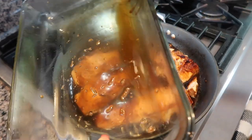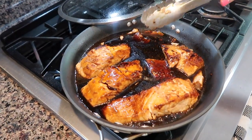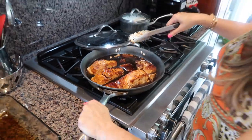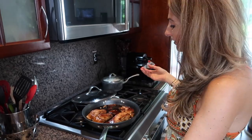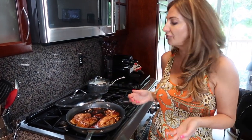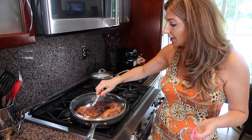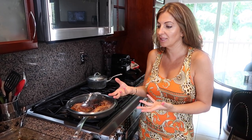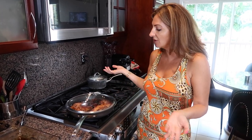We pour our teriyaki sauce into the pan and let it come to a boil. There's a generous amount of it, which is great for serving over rice. Remember, there was raw fish marinated in this sauce so we need to bring it to boiling temperature. As soon as it starts boiling, it's done.